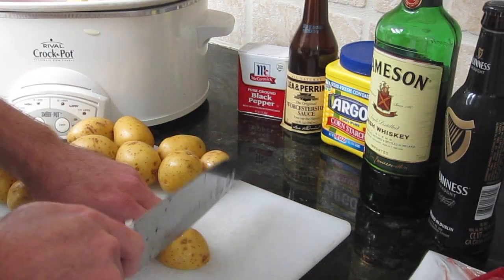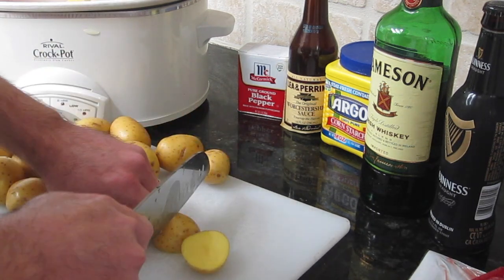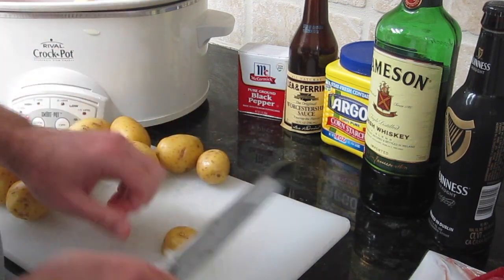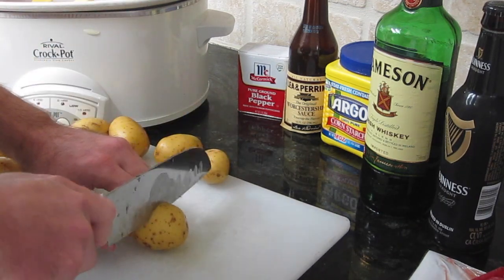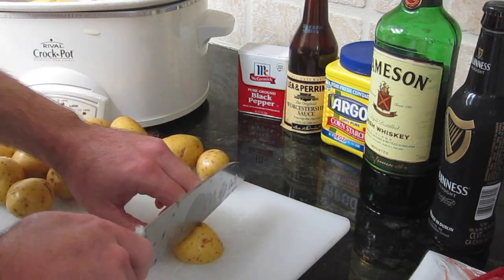Now we're chopping through a two-pound bag of small golden potatoes. We're going to cut each potato into four pieces. Just make sure you wash them before you use them, unless you like eating dirt.